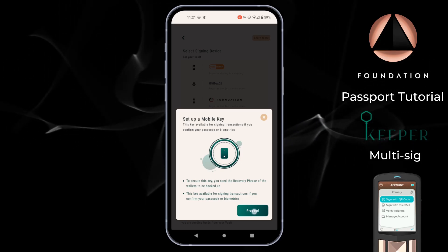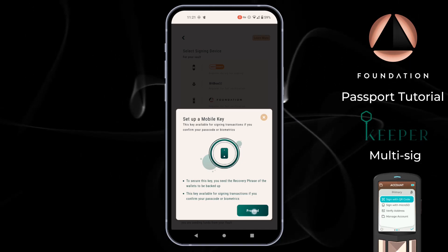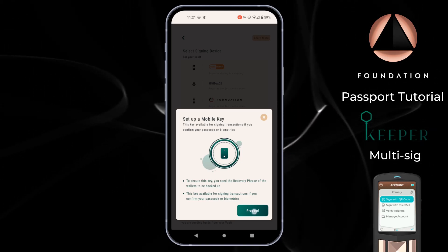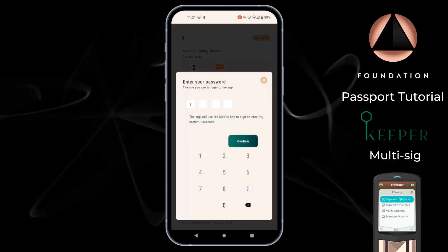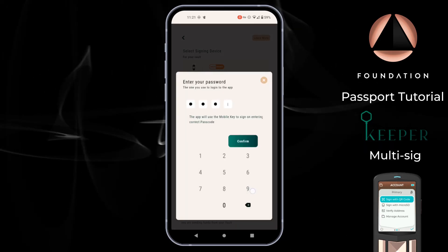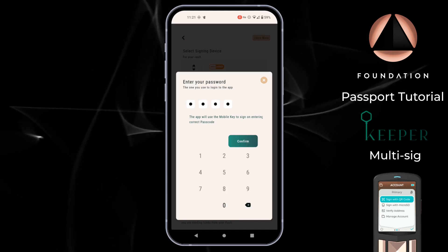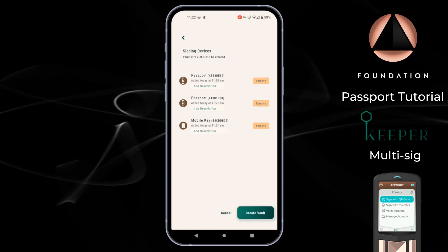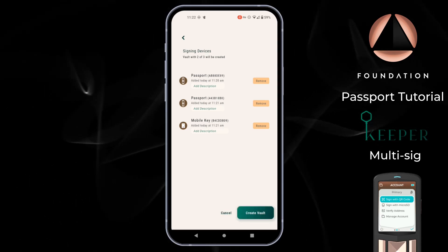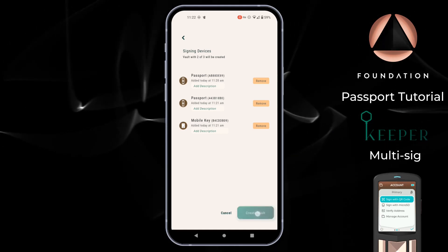Keeper says to secure this key you need the recovery phrase of the wallet backed up — which I showed you how to access earlier — and it says this key is available for signing transactions if you confirm your passcode or biometrics. So if I tap Proceed, Keeper asks for my pin code and then I can tap Confirm. And there we go — we have the three devices or keys required for our two-of-three multi-signature setup. All that's left to do now is tap Create Vault.